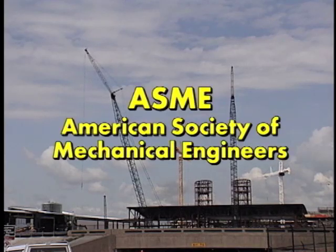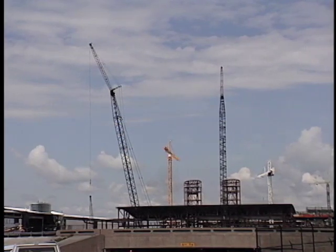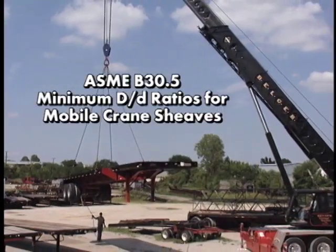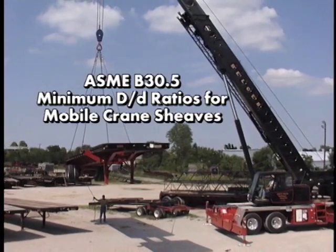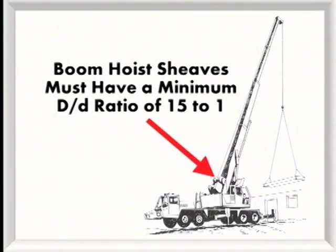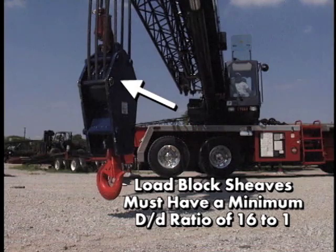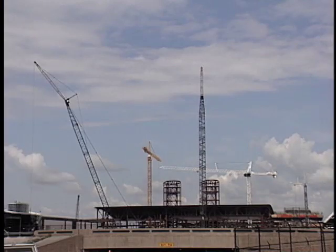ASME, or the American Society of Mechanical Engineers, does have minimum D to D ratios for various types of cranes. For instance, ASME B30.5 specifies the minimum D to D ratios for the shivs used on mobile cranes as follows: boom hoist shivs must have a minimum D to D ratio of 15 to 1, load block shivs must have a minimum D to D ratio of 16 to 1, and load hoist shivs must have a minimum D to D ratio of 18 to 1. These are just a portion of the D to D ratios specified by ASME.